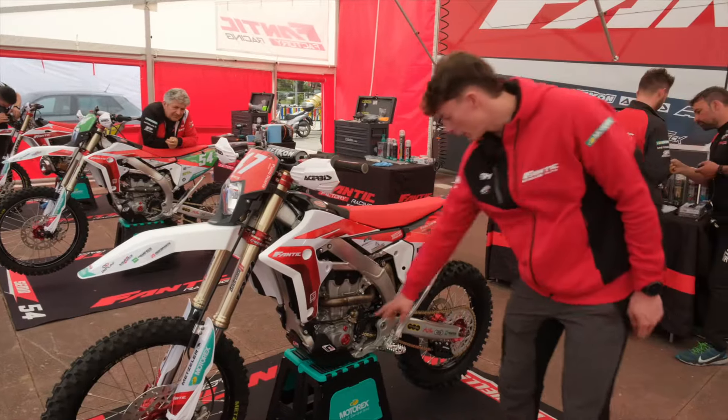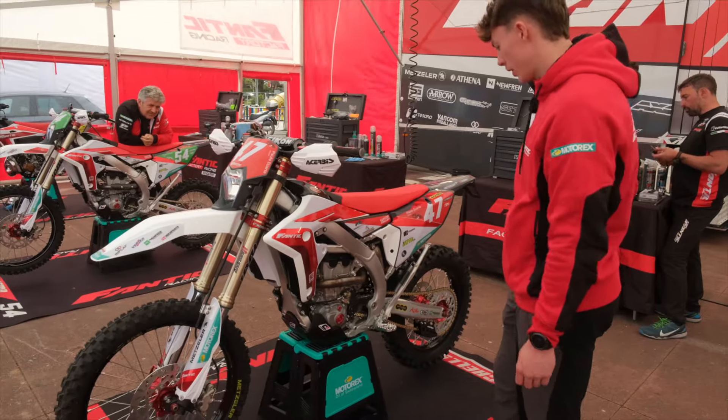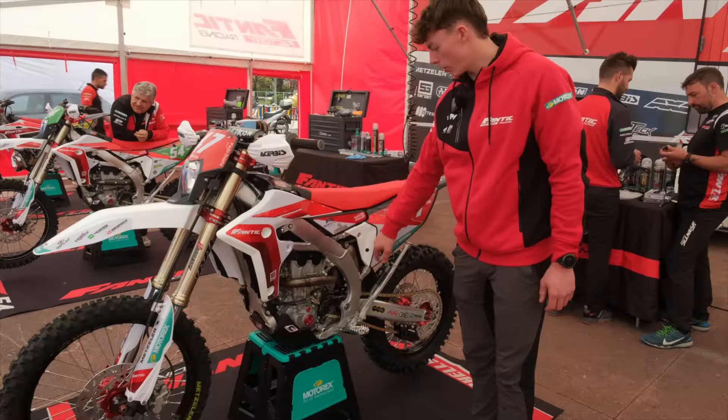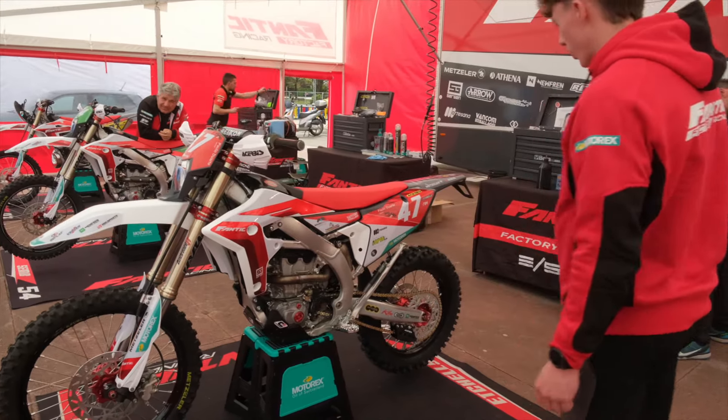We've got the Valentini hydraulic clutch system, which is really nice. I've also got the factory Kayaba shock, which I find really helps with the traction.